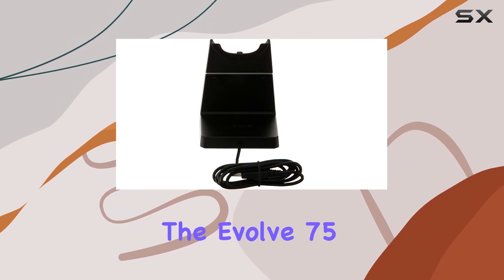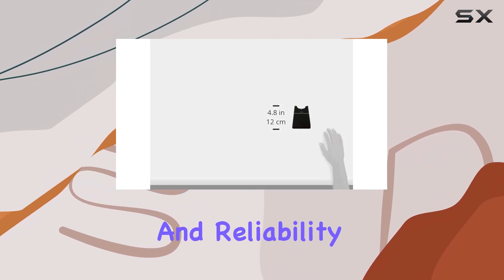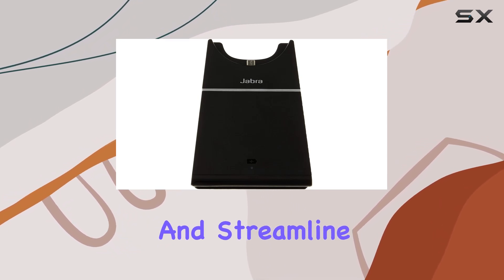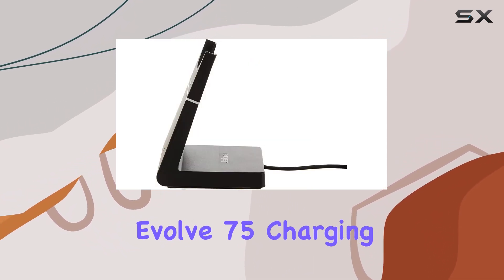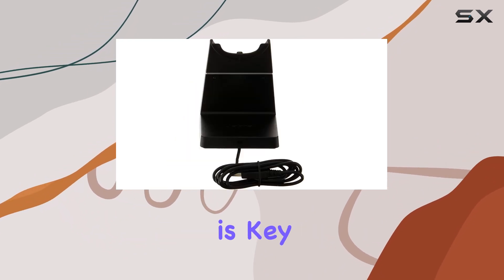for the Evolve 75 wireless Bluetooth headsets. You can trust in the quality and reliability that comes with the Jabra brand. Elevate your charging experience and streamline your workspace with the Jabra Evolve 75 charging stand, because when it comes to staying connected, convenience is key.